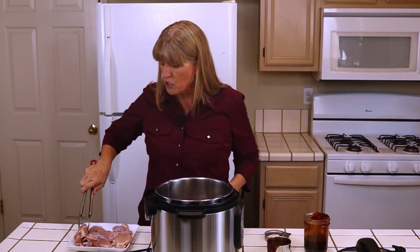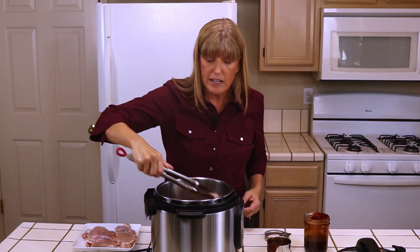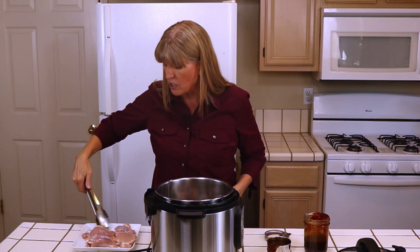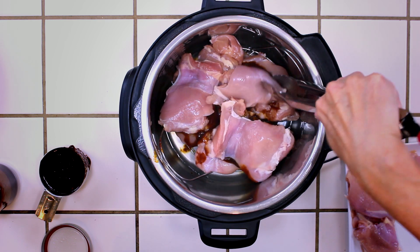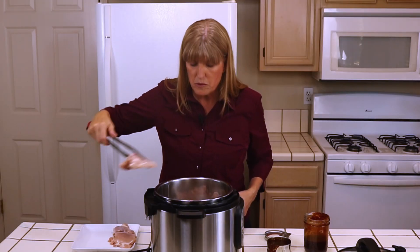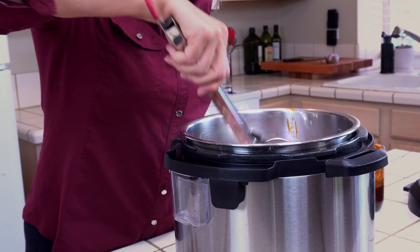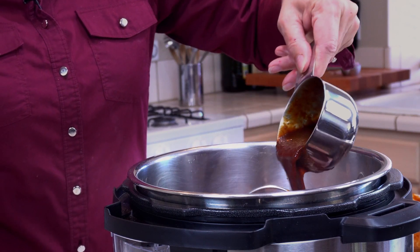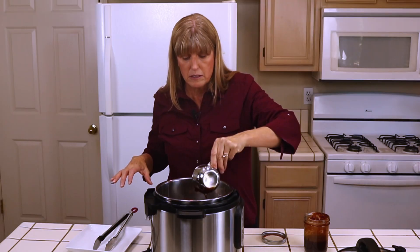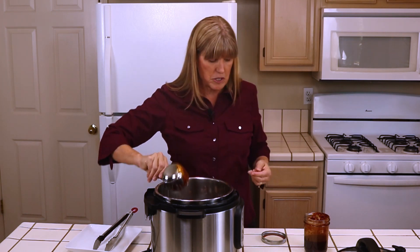Then I'm going to add some more chicken. I have about three pounds of chicken and I'm using boneless, skinless chicken thighs. They're super tender, super easy to cook, and they never turn out bad — but you can use whatever type of chicken you like. I'm going to pour the rest of the barbecue sauce over the top and just make sure it's mostly coated.